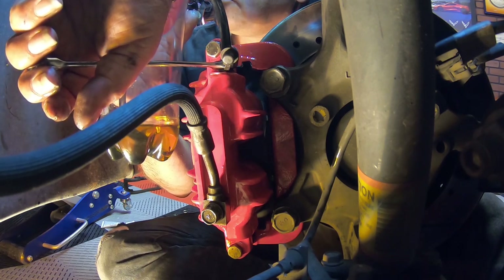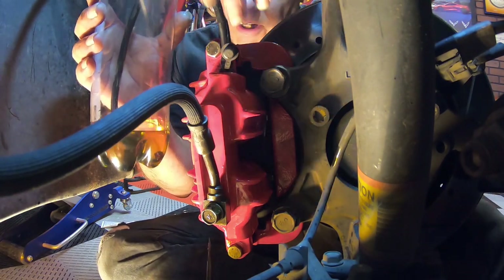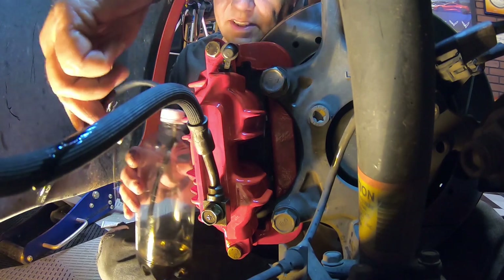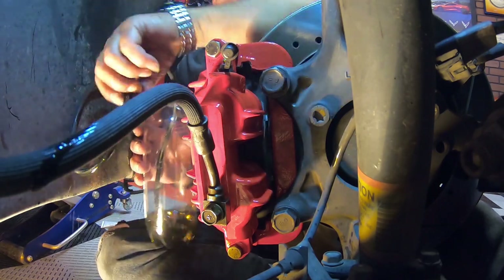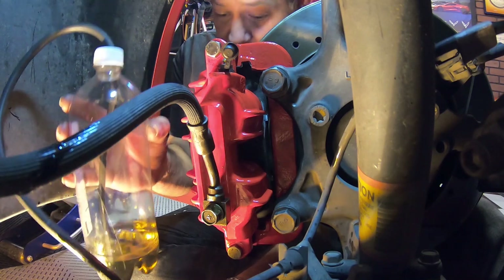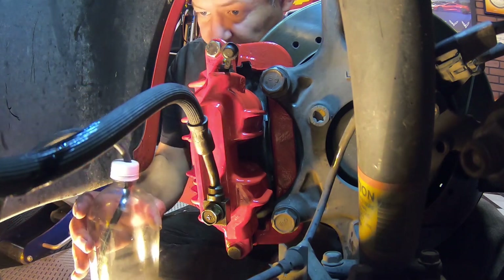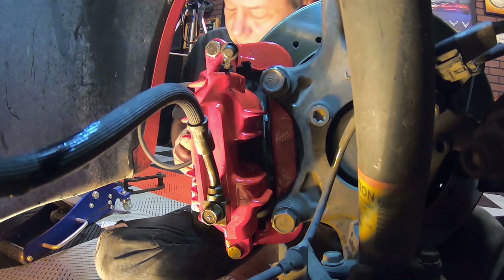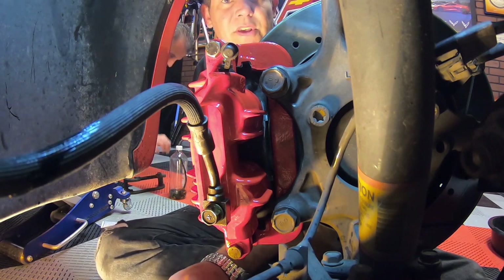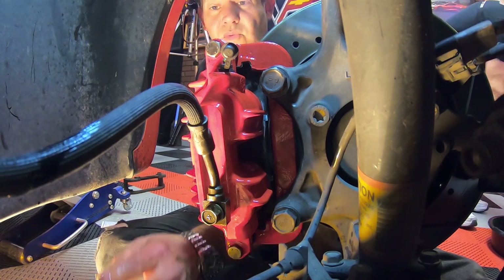One thing you guys couldn't see the last time that I wanted to make sure you could see was the air actually bleeding out of the hose, out of the lines, into the brake fluid — this time we got that good on camera. The only thing left to do on this one is put the tire on and drop it back down — so we're done on this side.